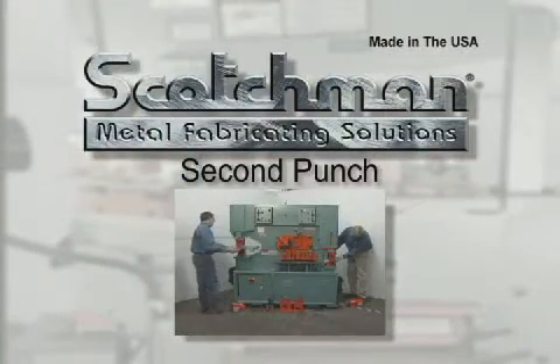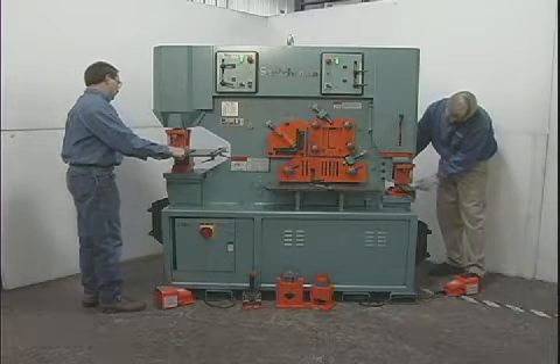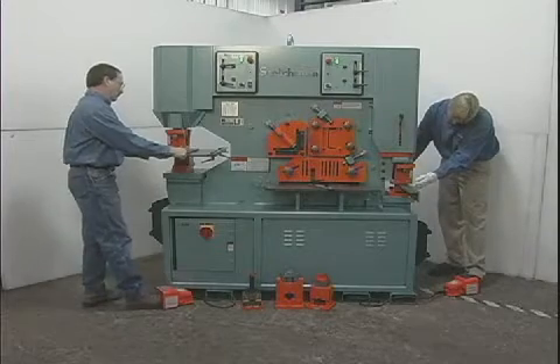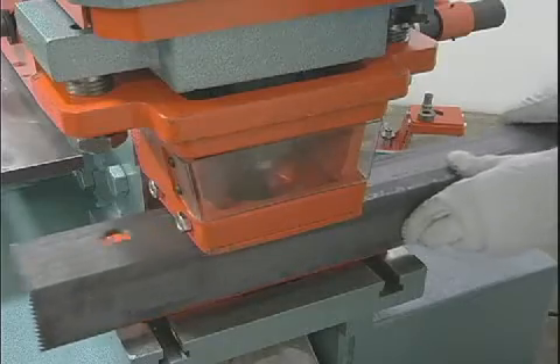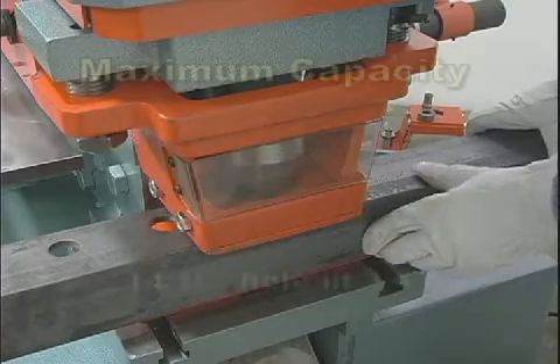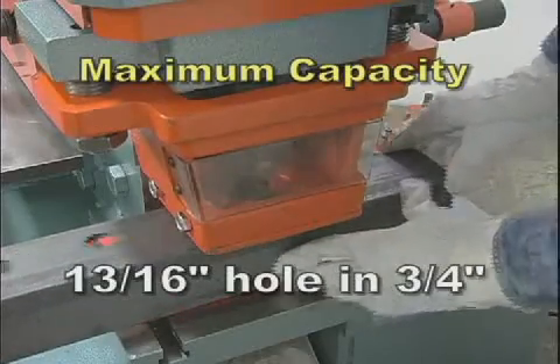One of the unique features of the machine is the ability to add a second punch station in the notcher station of the machine. This feature allows you to have two operators punching holes at the same time. This second punch station has fifty tons of force, allowing you to punch up to a thirteen-sixteenth inch hole in three-quarter inch material.